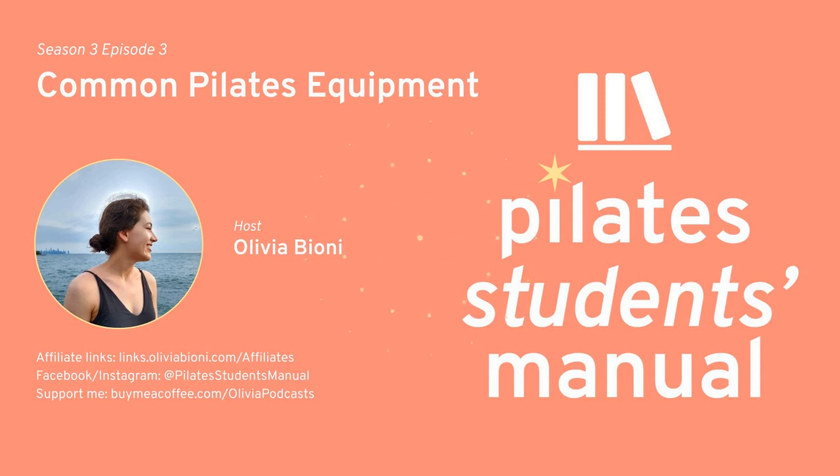Thanks for tuning in to this week's episode of Pilates Students Manual, a podcast helping you get the most out of your Pilates classes. Be sure to check out the podcast Instagram at PilatesStudentsManual and subscribe wherever you're listening. Interested in teaching Pilates too? Check out Pilates Teacher's Manual, available everywhere you listen to podcasts. I hope to see you next episode. Until next time.